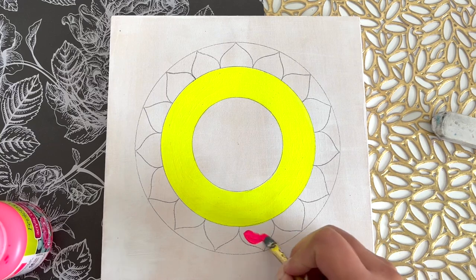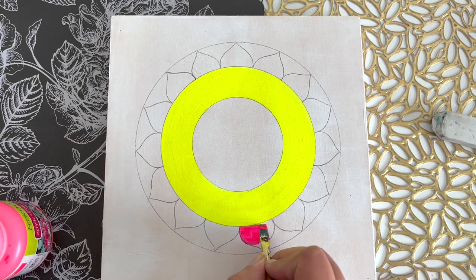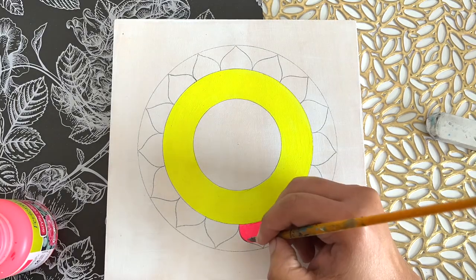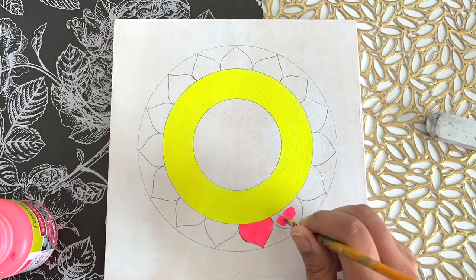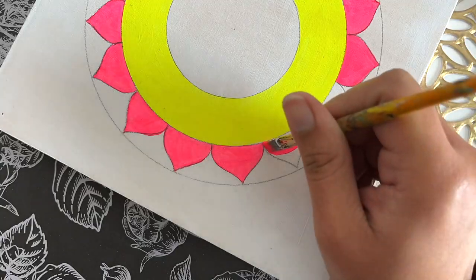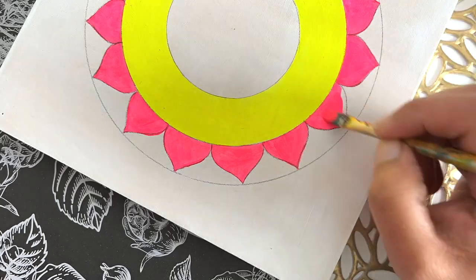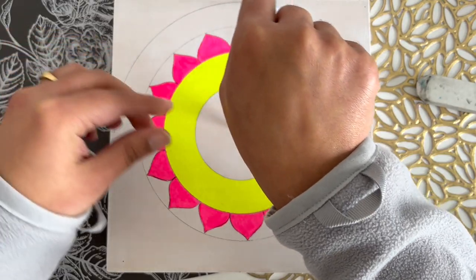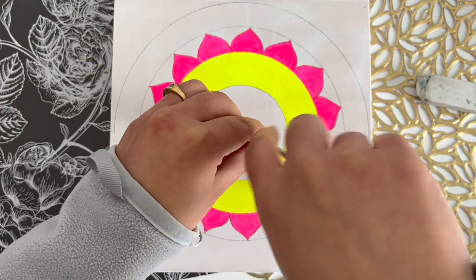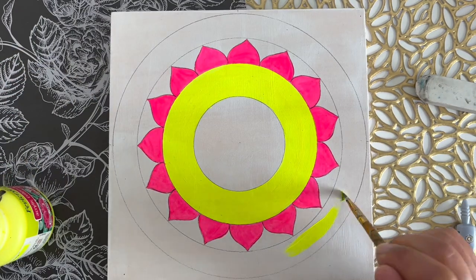To paint in these designs I have used neon pink acrylic paint, and I'll be painting all these petals using this color. Next, I've decided to draw one more circle around it and I'll again fill this circle with the same neon yellow acrylic paint.